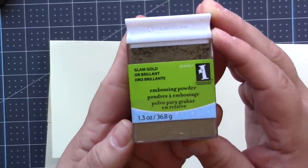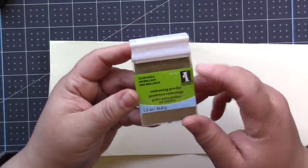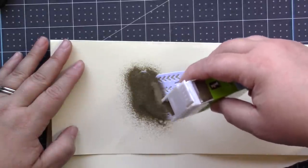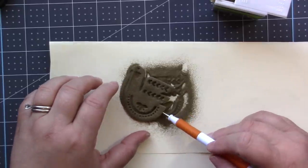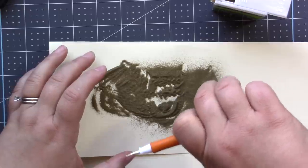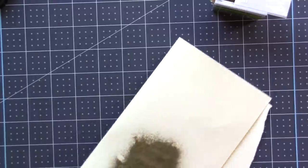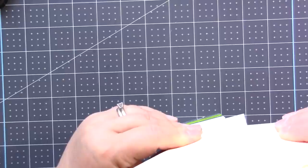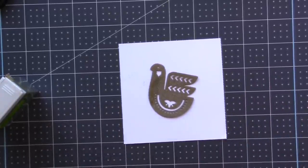I'm going to bring in some gold embossing powder — this is by Inkadinkadoo, it's not that expensive, I think I got mine at Marshalls. I'll link this below, and if I can't find this one I'll link a very similar one. What you do is cover the entire piece with embossing powder, making sure you don't leave any white parts. Then carefully lift it up — don't get your fingers on the top so you don't wipe off the powder. Just grasp it so you can shake the excess off, then set aside the excess powder in a funnel to pour back in.